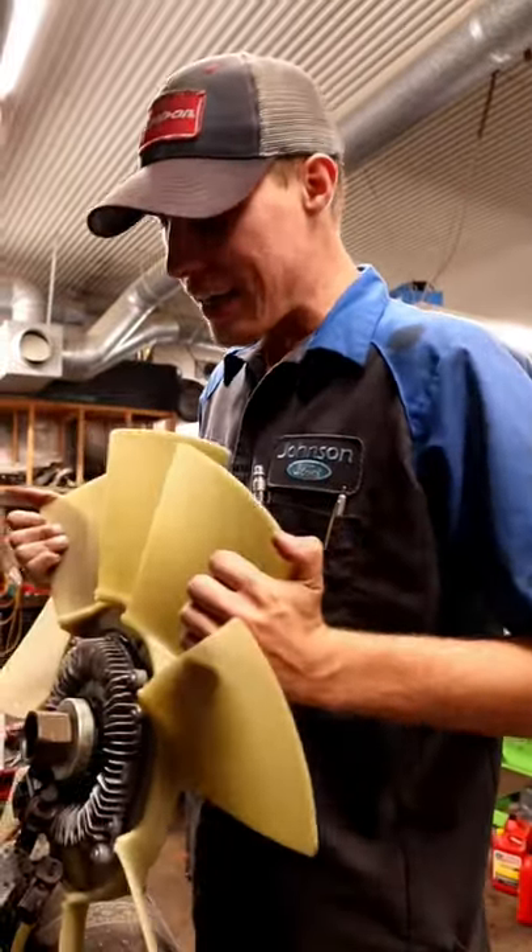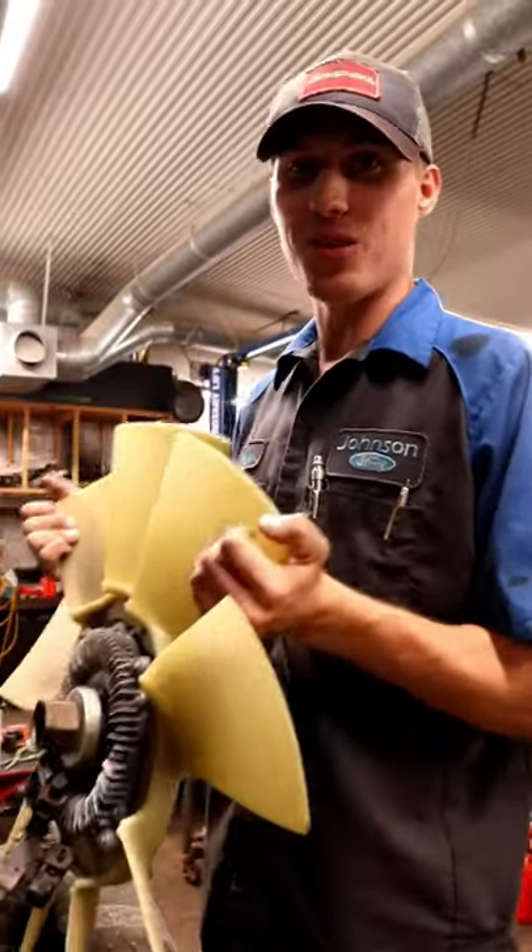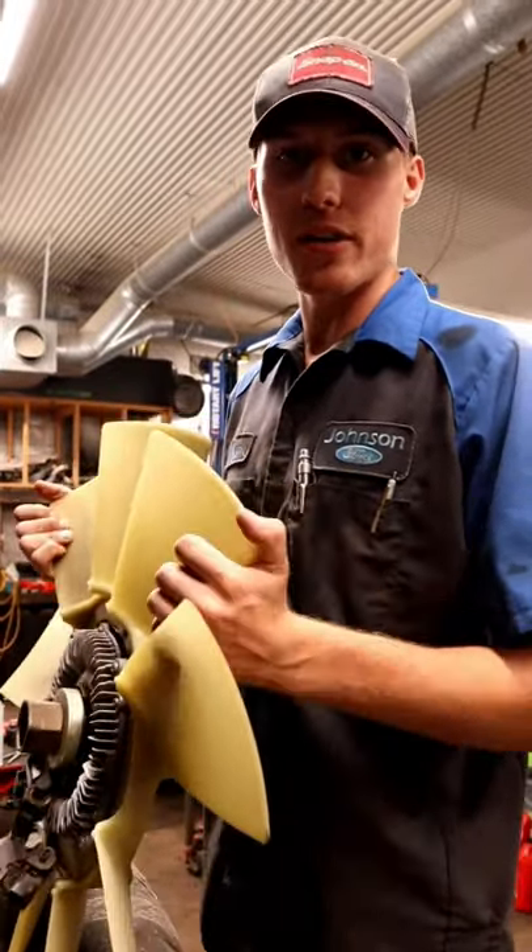What's going on YouTube? Today I want to show you guys how to tell if your fan clutch is left-handed threads or right-handed threads on every single make and model out there.